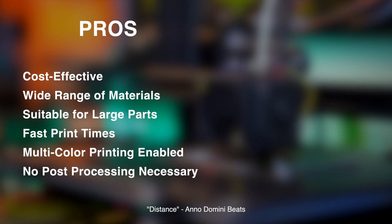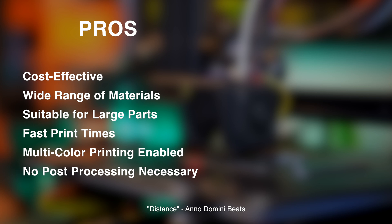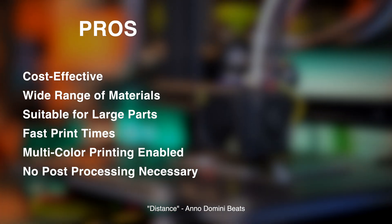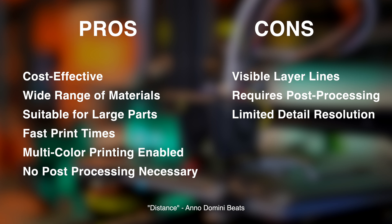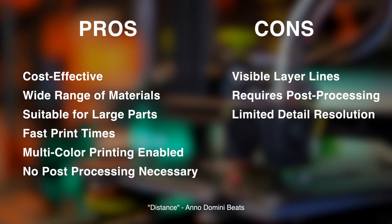FDM printers have a lot of pros. They're cost effective, you can use a wide range of materials like PLA, ABS, and nylon, they have fast print times, you can print in multi-color, and there's no post-processing really necessary besides removing support material in some cases. However, the print quality can overall be rougher than some other methods, visible layer lines require post-processing to smooth them out, and you have limited detail resolution.